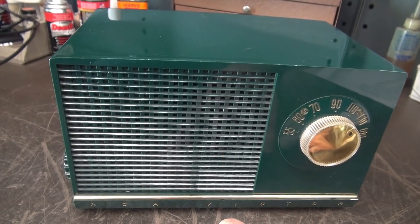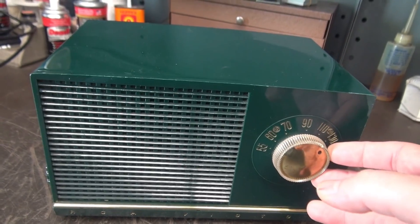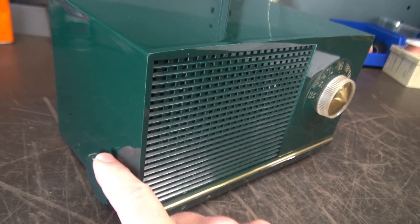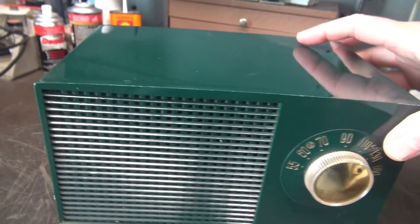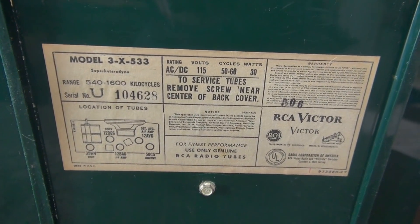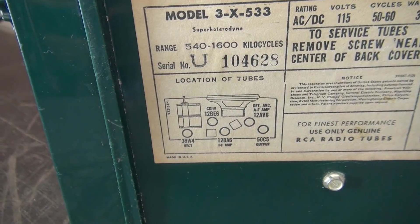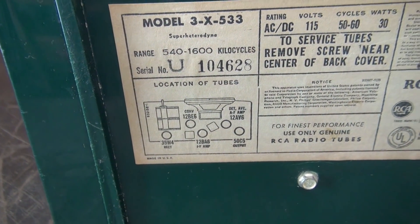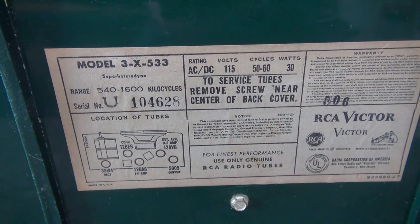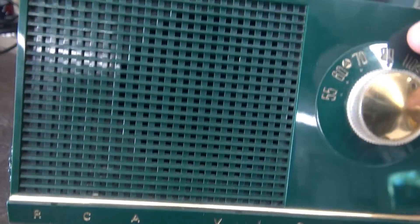Here she is — the little RCA Victor tabletop green machine, AM band only. This is your tuning over here, and over here is your volume with the power switch. You can see the ID tag showing the model number. The tubes are: 35W4, 12BE6, 12BA6, 12AB6, and a 50C5.